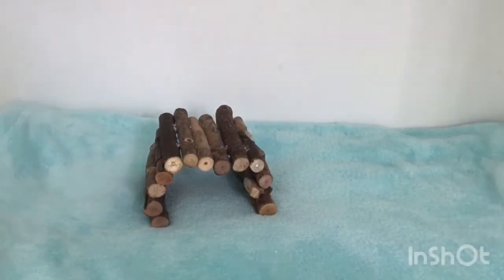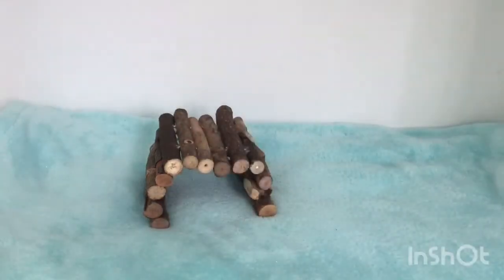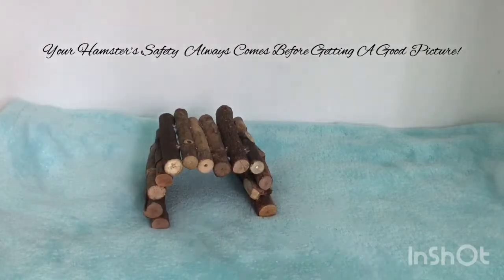I'm using a bendy bridge because I find the best pictures come from using bridges. Make sure that your prop isn't something that can be ingested, eaten, or cause harm to your hamster. Your hamster's safety always comes before getting a good picture.